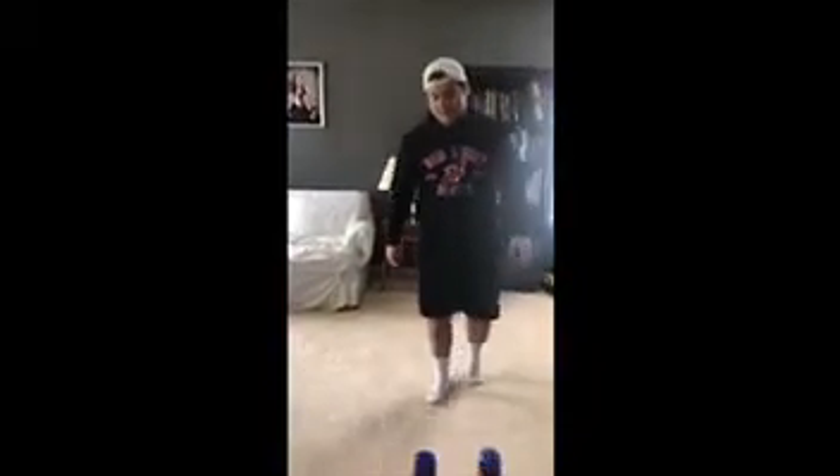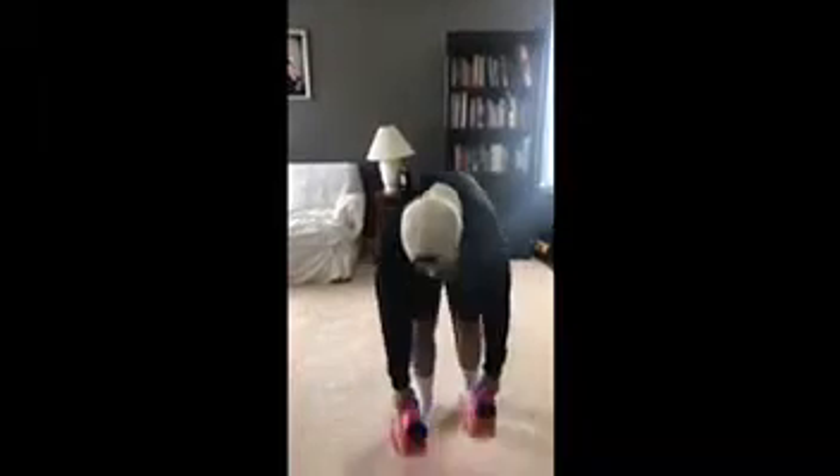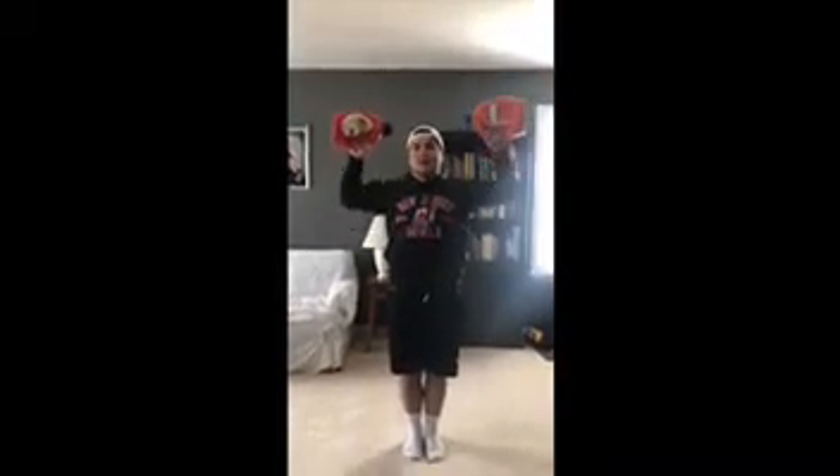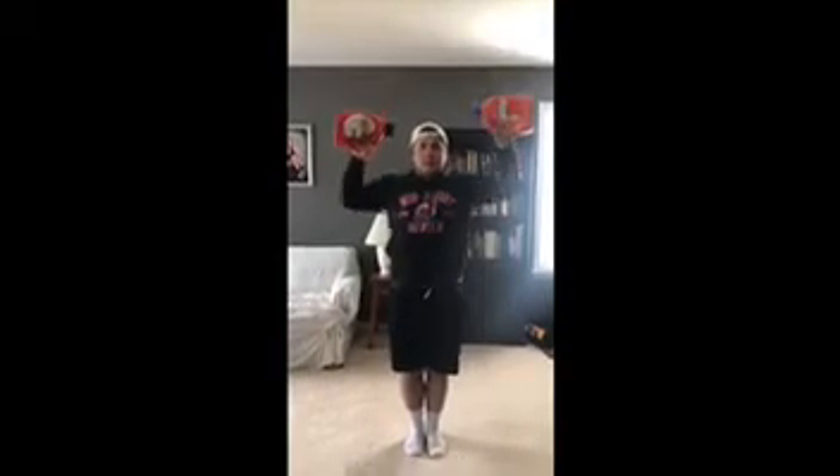For my next workout we're going to do some shoulder presses. You want to bring the weights parallel like this and just lift all the way up. I'm going to do one set of five just to give you an idea of how to do the workout. Work at your own pace. Four, five.